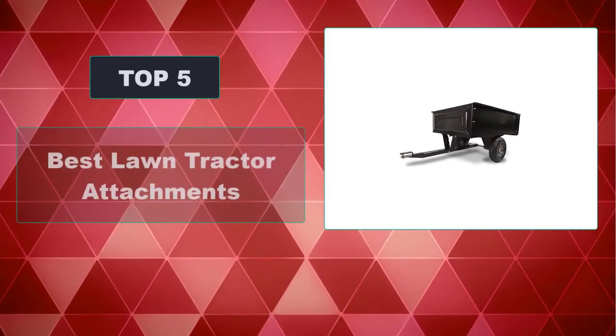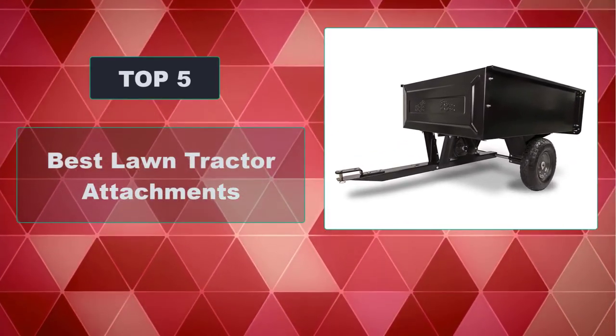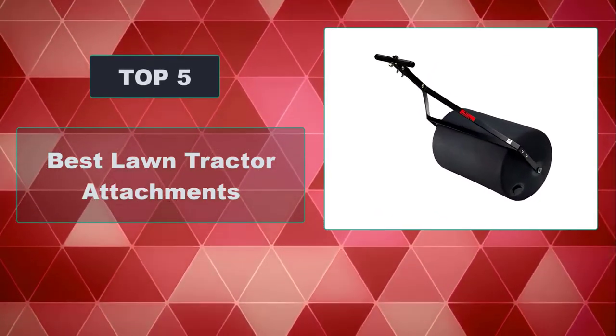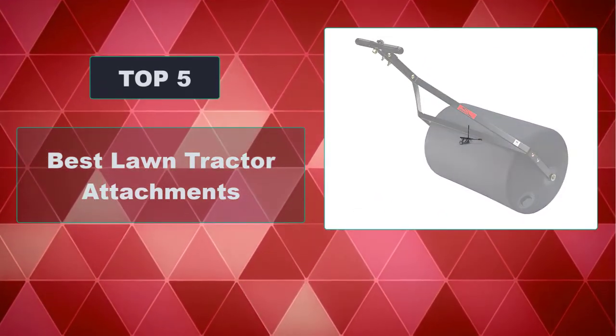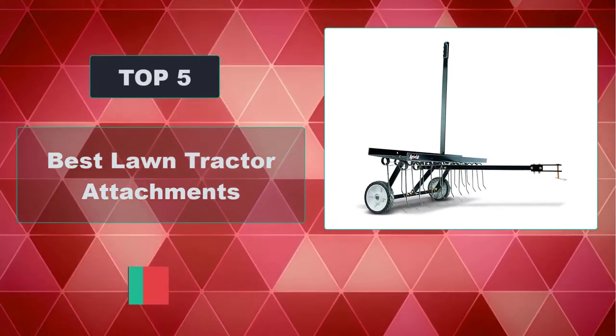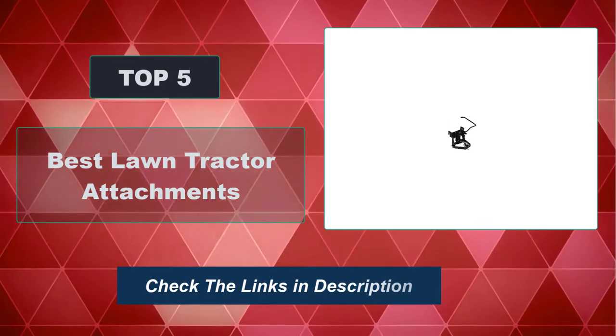In this video we're going to review the top five best lawn tractor attachments available on the market. We made the list based on their popularity, quality, price, durability, user opinion, and more. To see the most up-to-date prices, check out the links in the description below.